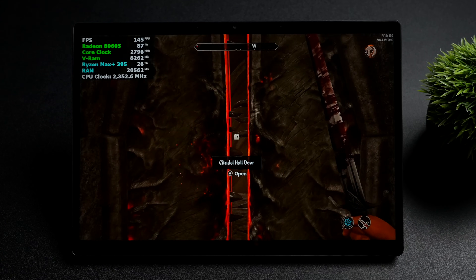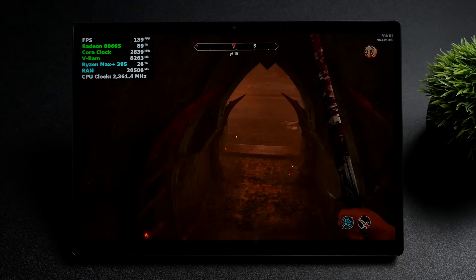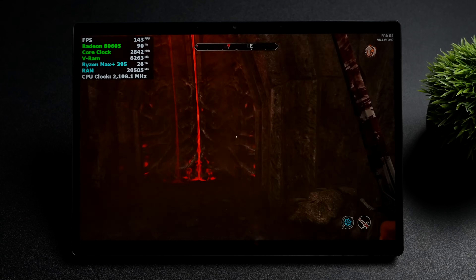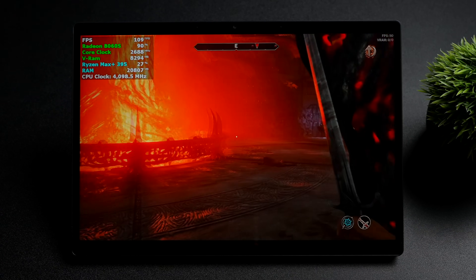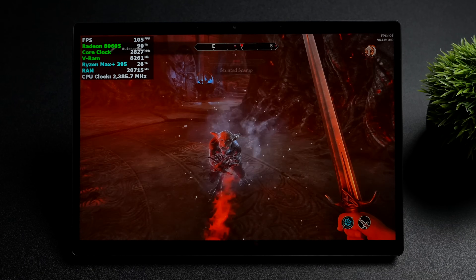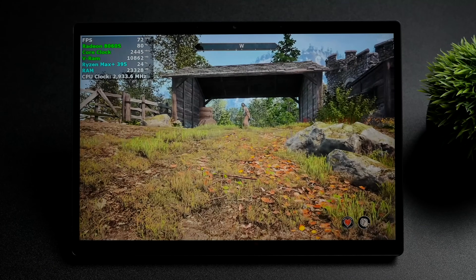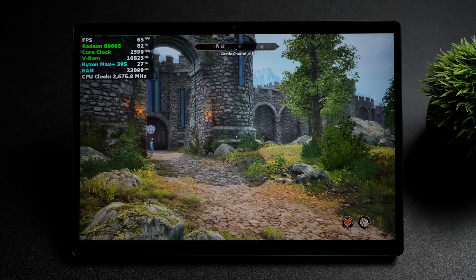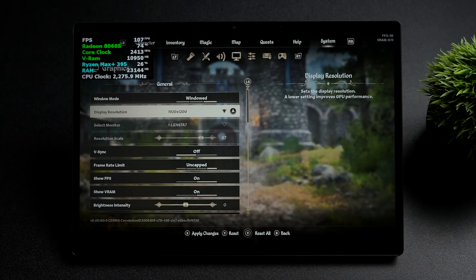As soon as we get up to this door, you'll see 140, 145. When you get some more stuff rendering in the distance, it drops back down. There are two ways we could go about enabling frame gen here — we can do it directly from the game using FSR frame gen, or we could do it from AMD's settings and use AMD's Fluid Motion Frames. We're going to stick with the in-game settings for this one. I've noticed on lower-end GPUs and lower-end iGPUs that we get a lot of ghosting when using the built-in FSR frame gen with Oblivion Remastered.